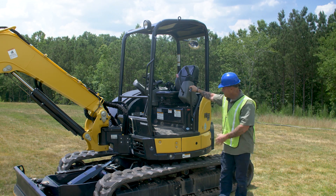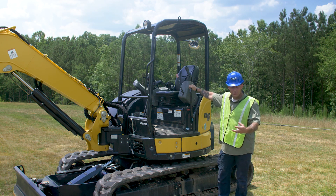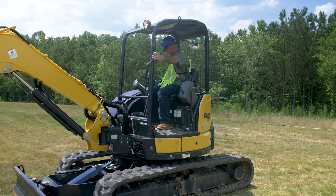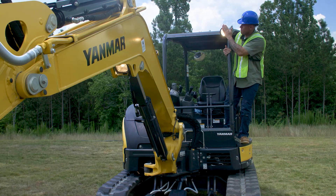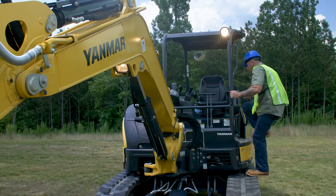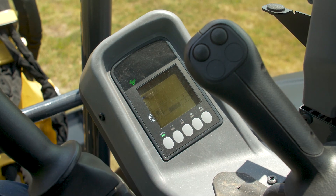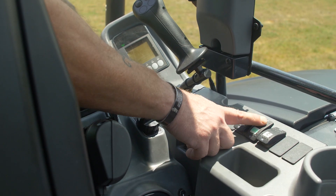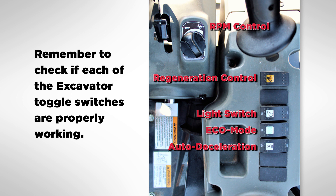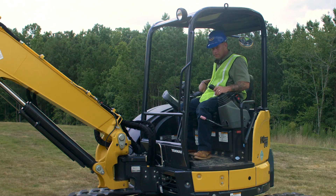Next check — we've got to check the electrical system on the machine. Jump up inside, turn on the power, turn on our work light, jump out, make sure our work light is working, and then check our display to make sure everything's working correctly in the display, as well as our toggle switches on our panel.